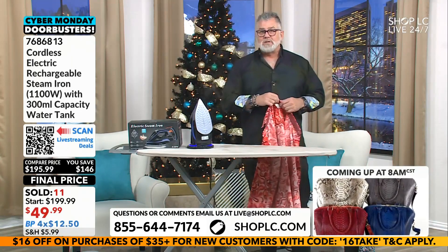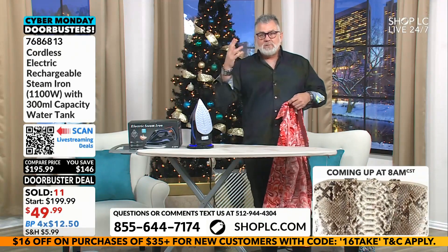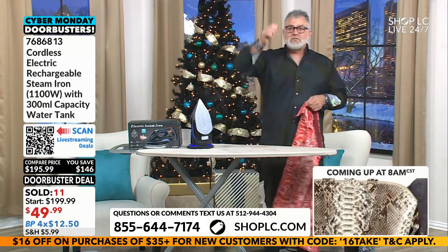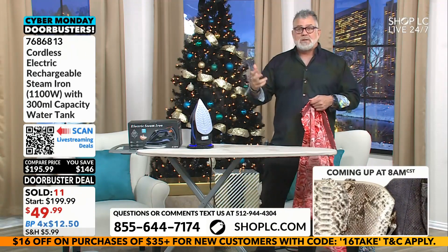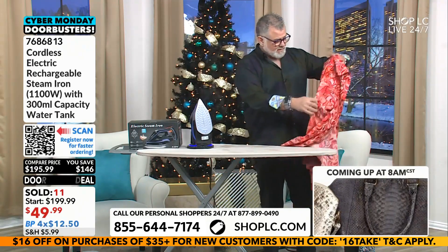We all buy curtains, and a lot of us buy those big old thick blackout curtains. The only way to do them is to steam them, because they're so big and bulky you can't really wash them and put them in the washer.